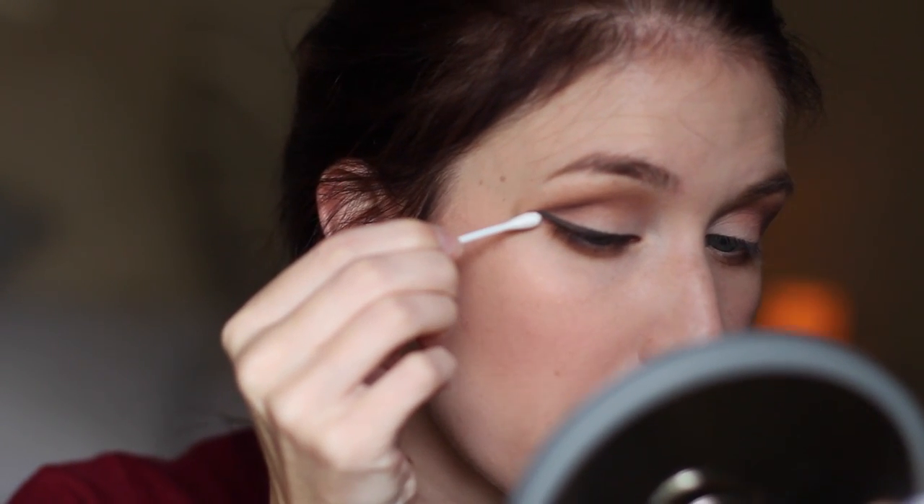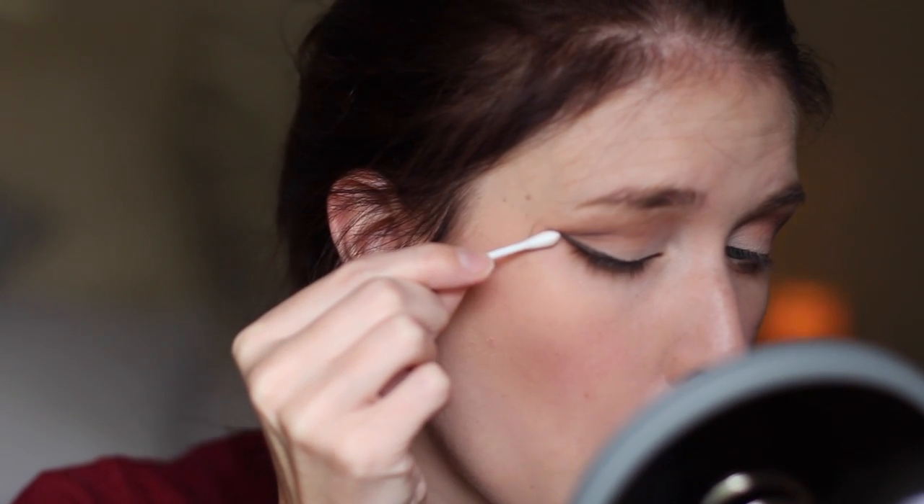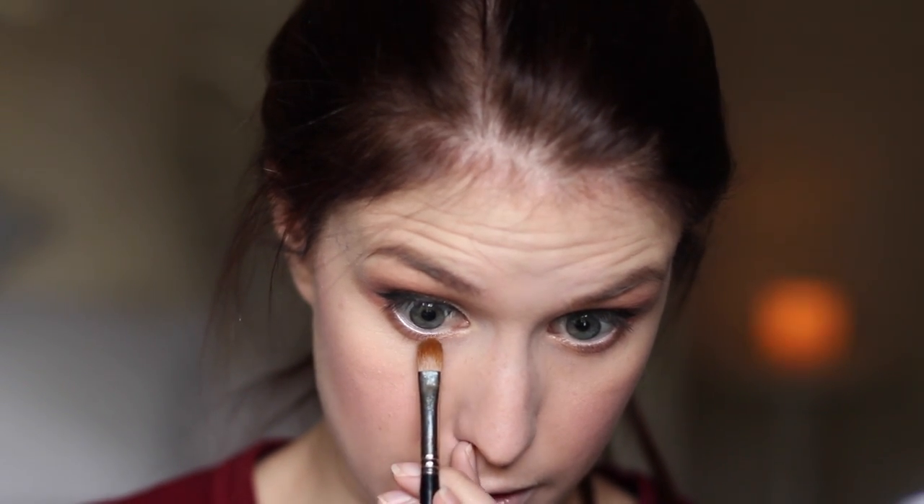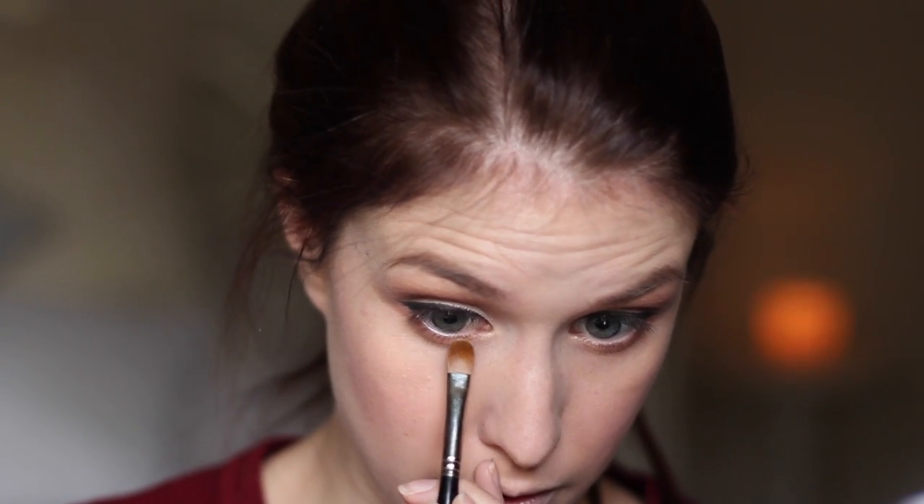That turned out alright, sort of. Now what I'm going to do is take a Q-tip and just clean up that line coming from the bottom lash line. Then I'm going to take a little bit of the sparkles from the Epiphany Duo on an Inglot flat shader brush, and put a tiny little bit of that just underneath on the lower lash line.